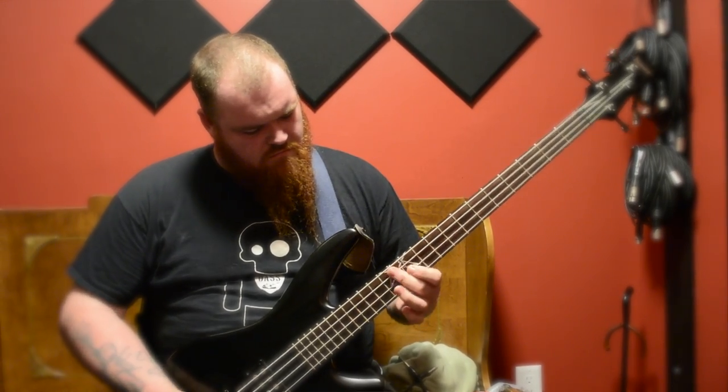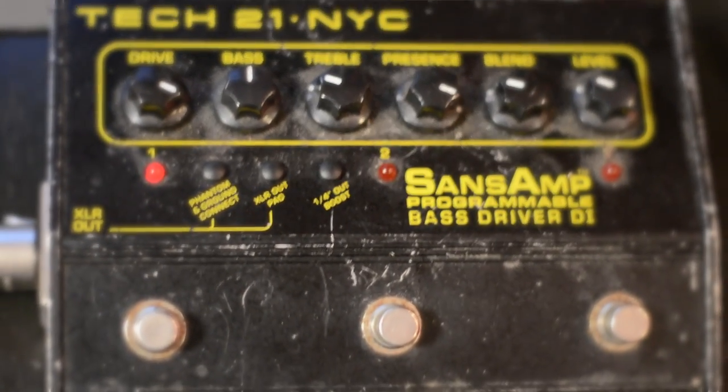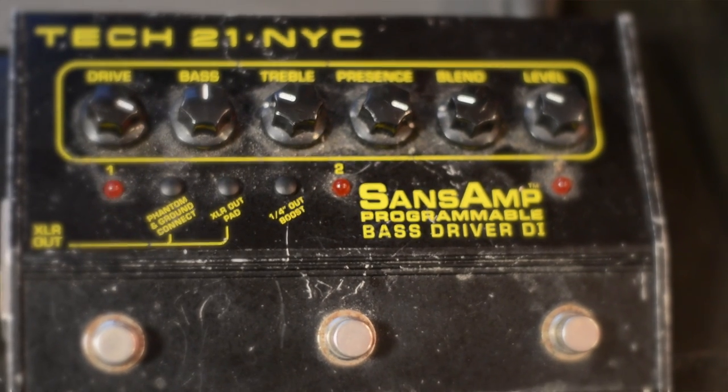They tuck the volume knob behind the bridge, so it's even simpler. What kind of pickups is it using? They're Ibanez open pole design, Alnico 5, exposed poles — passive with active electronics. It's really punchy. The Sans Amp lets me create a tone and also bring my own DI, so if things happen and amps fail, I can still have my tone with me.